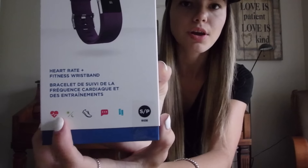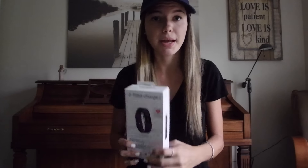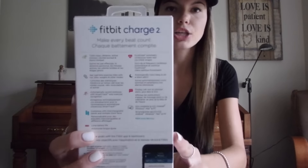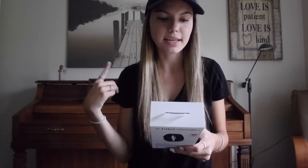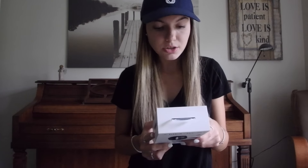The Charge 2 didn't have a separate Charge HR version — the heart rate comes standard in this model, which is really nice. The box says Pure Pulse Technology heart rate, plus fitness wristband. It monitors your sleep and daytime activities, steps, text messages, and has interchangeable bands. The back lists: track steps, distance, calories burned; real-time exercise stats with run, bike, weights, and other modes; SmartTrack auto exercise recognition; long battery life; continuous heart rate; sleep tracking; silent alarm; call, text, and calendar alerts; and syncs wirelessly to Android, iOS, Windows, Mac, or PC.